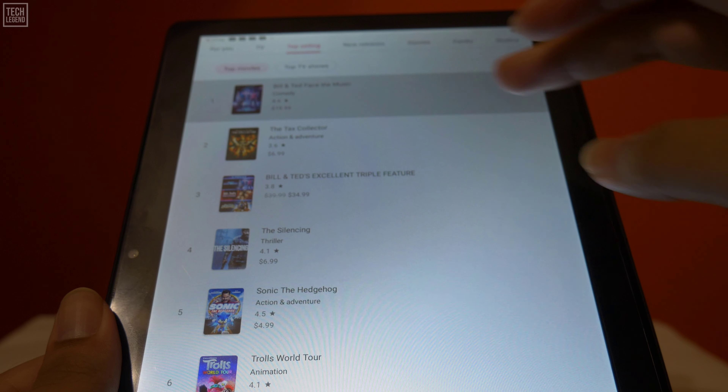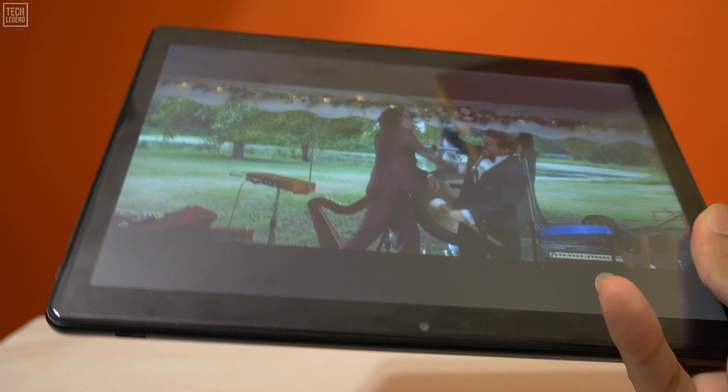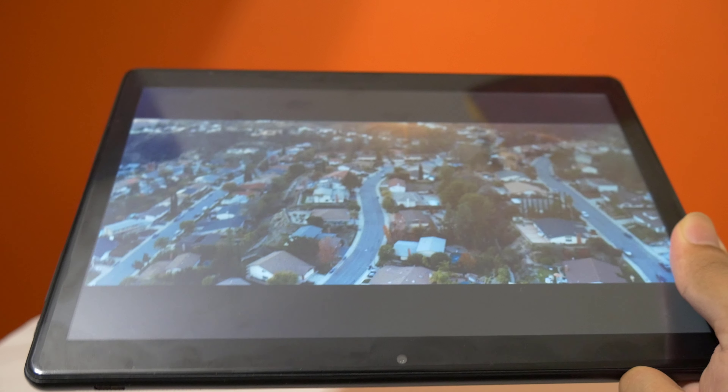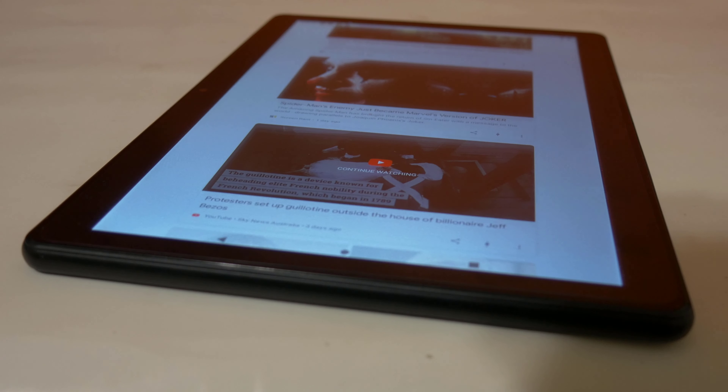If you are a heavy user such as gaming, or you do lots of multitasking, paying more for a high-end unit will likely be better. If you are looking for a tablet to do basic tasks, it will be a good unit and cost much less compared to a high-end unit.